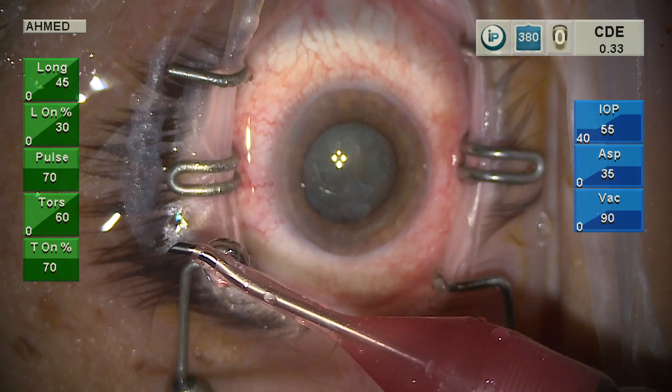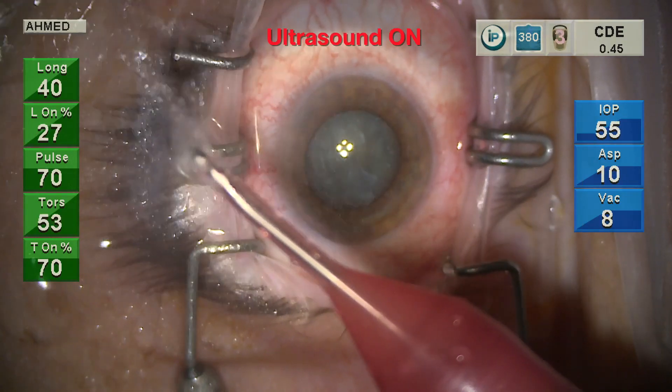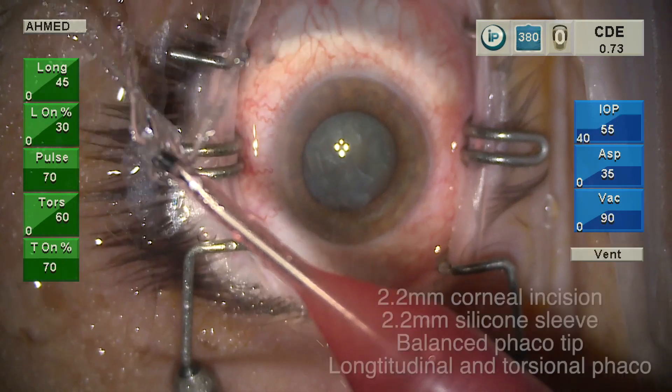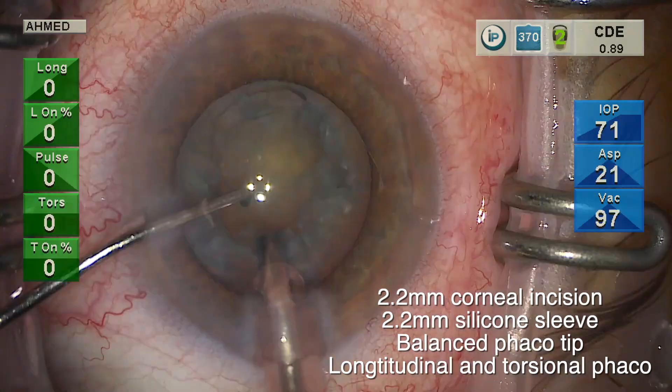This video examines ultrasound as a potential aerosol-generating procedure. You can see outside the eye the aerosol and mist formation — notice the water beads and formation of little water droplets on the surface on the sleeve outside the eye.